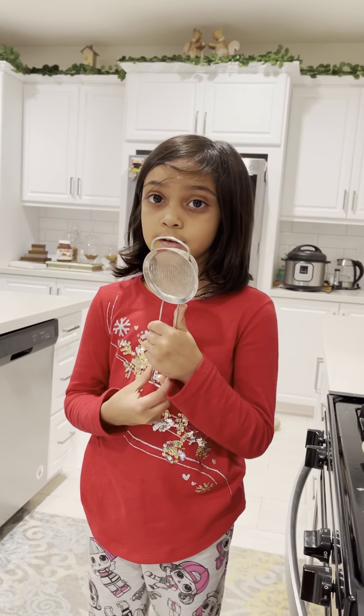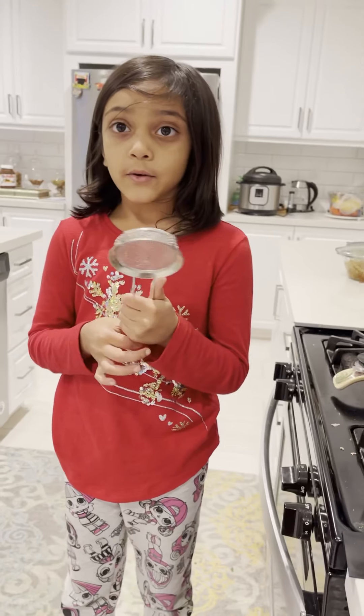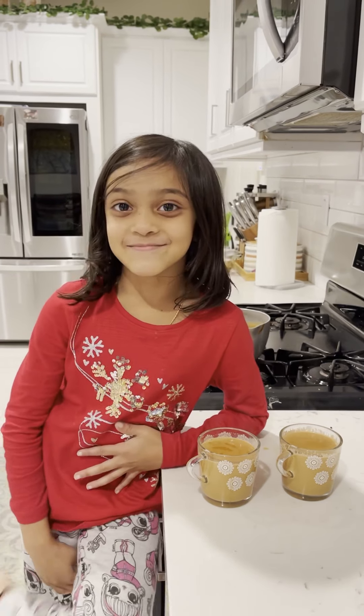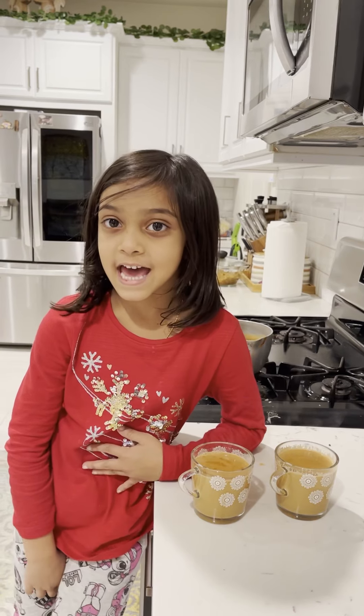Use the strainer and pour it in your cup — my mom is going to help me with this. The tea is ready. Serve it to your mom and dad. This is also called chai tea latte.